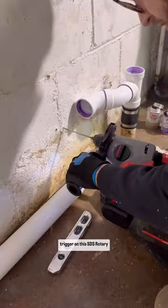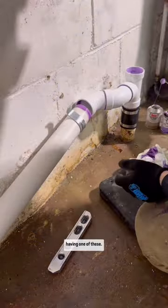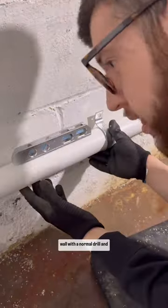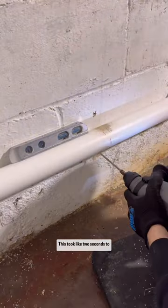I decided to finally pull the trigger on this SDS rotary hammer and I can't believe I went my entire career without having one of these. I've struggled for so long trying to put holes in the wall with a normal drill and I just wasted so much time — this took like two seconds to put a hole in the wall.